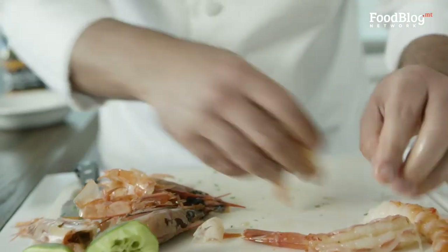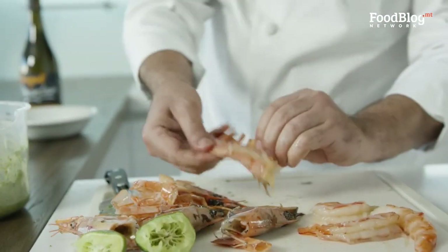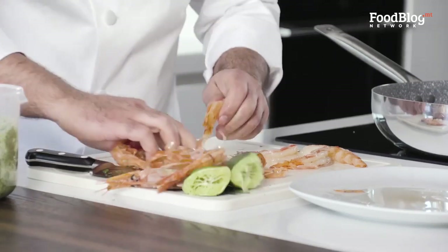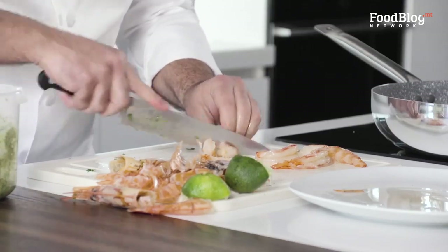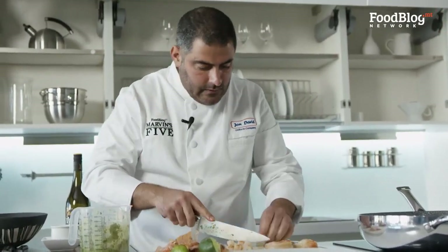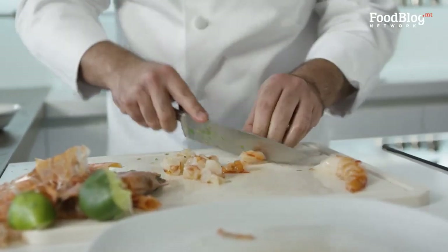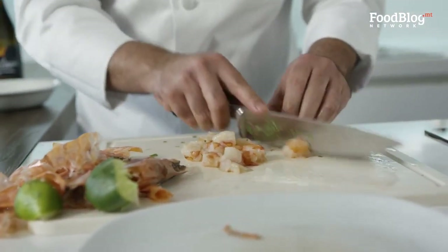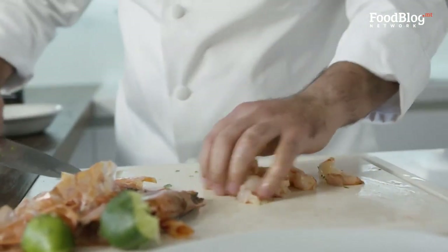Now that our pan is almost ready, we're going to throw in the prawns. I'm going to chop the prawns a little bit — I want them bite-sized, so when you're eating with the pasta it goes onto the fork pretty easily.